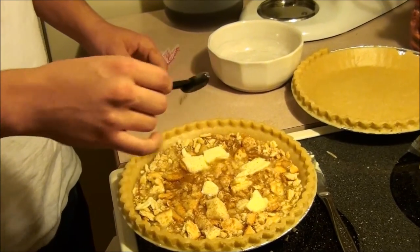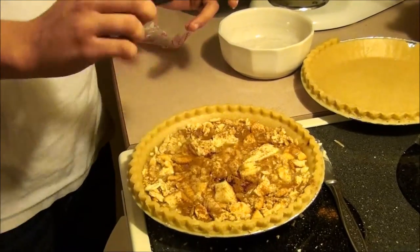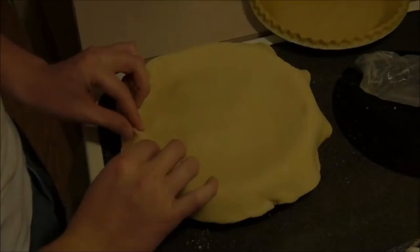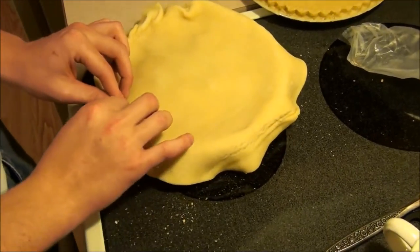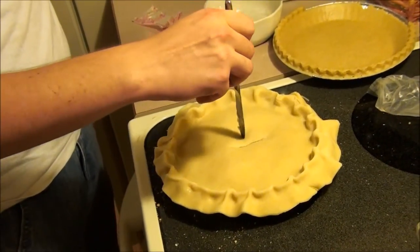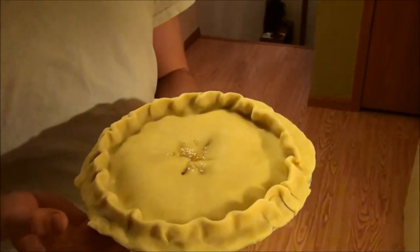Add about a half teaspoon of cinnamon and two tablespoons of butter. Place the remaining dough over the pie and seal it and flute the edges. Make sure you poke some holes in it too, so that it doesn't explode. And now you have your finished pie ready for the oven at 425 degrees for half an hour.